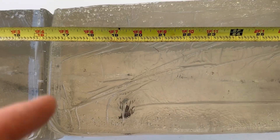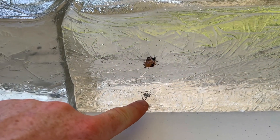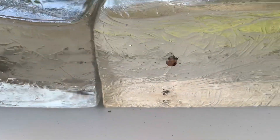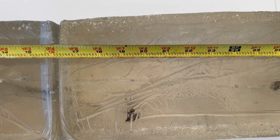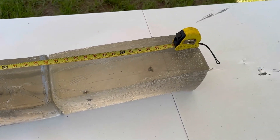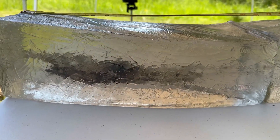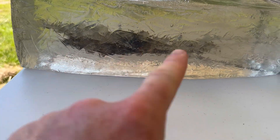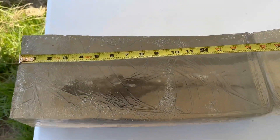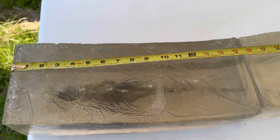Coming back here, we have actually some bullet and core separation. Here is your jacket up here and you've got the lead core down there. They separated somewhere back here in the first block and they went to about the same depth — about 19.5 inches. And the third one is lost in the sauce somewhere. Coming over and looking at the first block, it looks like we had some pretty rapid expansion, a pretty good wound cavity between about the 3 inch and 8 to 9 inch mark.